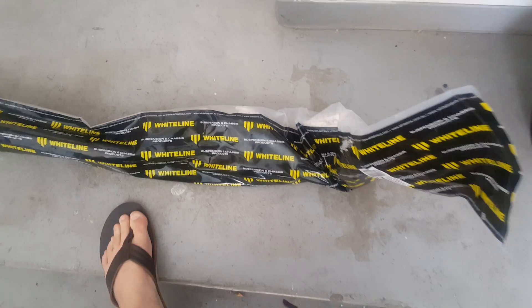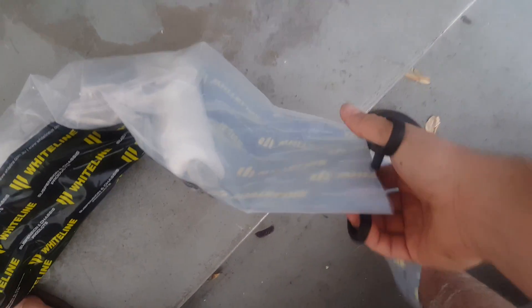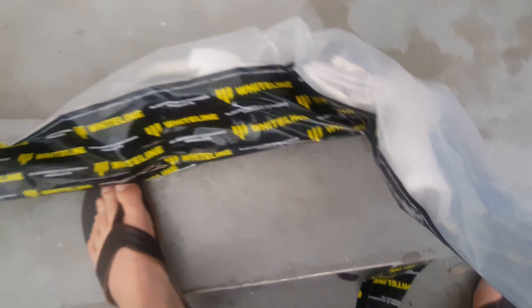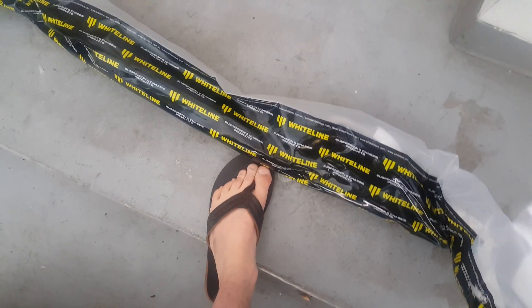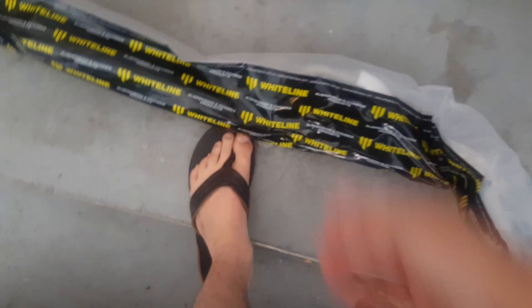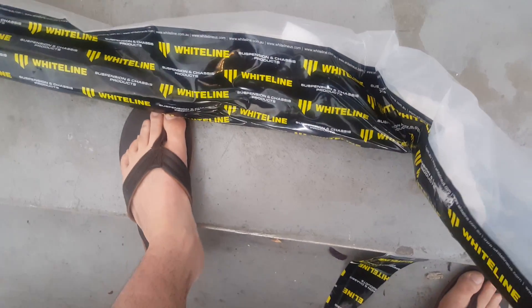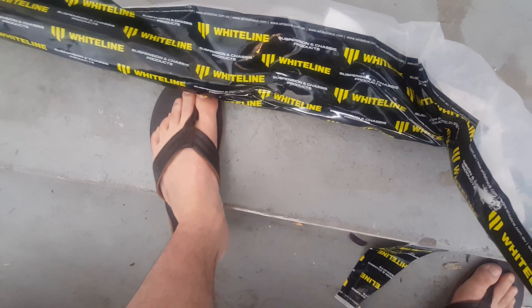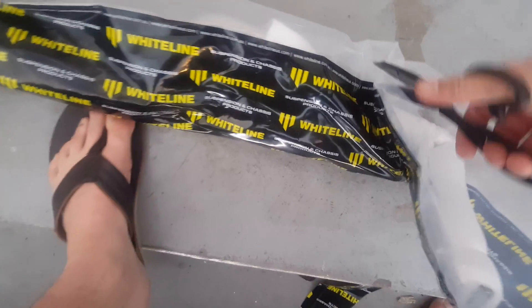And here is the rear sway bar, let me go ahead and get this opened up for you guys. The packaging on this is pretty good. I ordered all this from Rally Sport Direct. There are the poly bushings and it looks like the instructions for everything. Let me cut this open a little bit more so it's easier to get out, because they've actually got that sway bar wrapped in foam, which is a good thing.